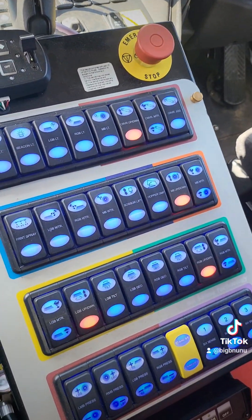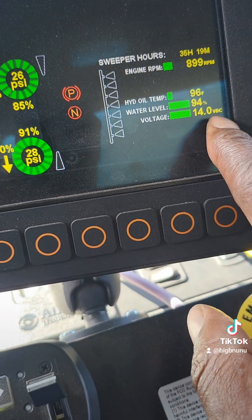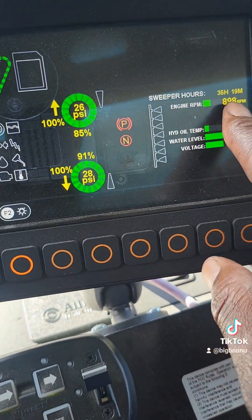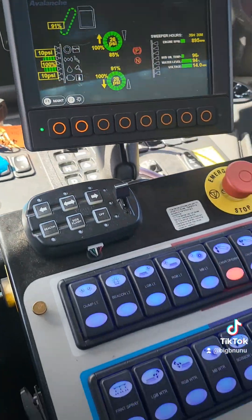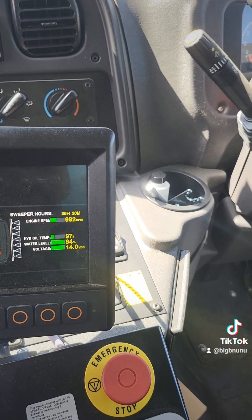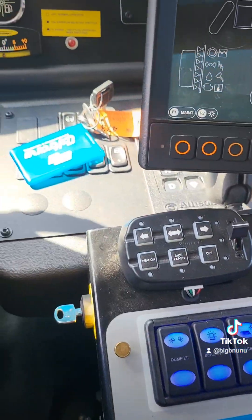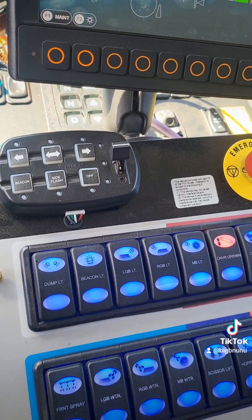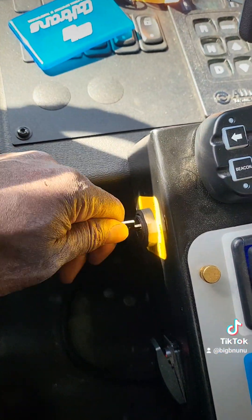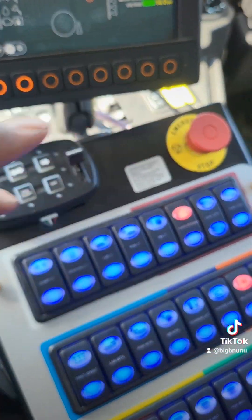That's pretty much it. This is your voltage - 14 volts. That's your water level - 94%. And your hydraulic temperature. Those are your RPMs. Everything else is self-explanatory. Just remember when you're done sweeping and you want to pick up, make sure to turn your PTO off. It's not going to cause harm right away, but don't drive around like that because it will cause harm later. Turn off the key - turn to the off position and you're good. Hope this helps. Peace - two fingers out.